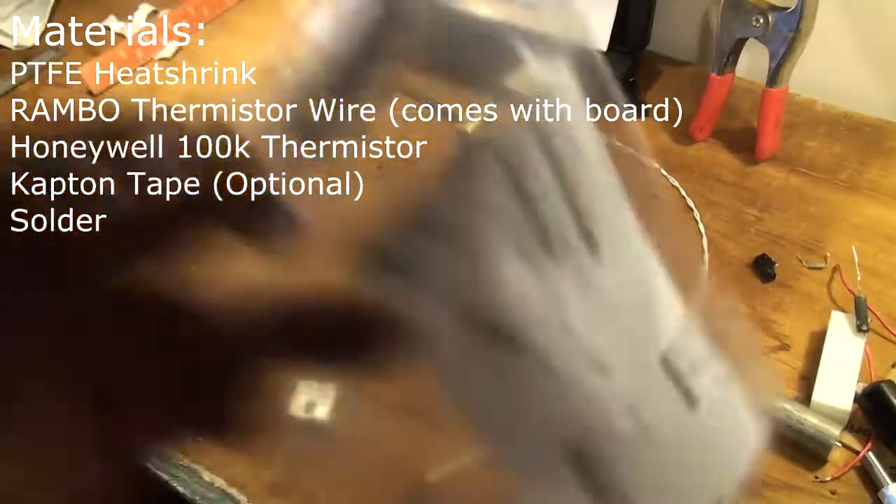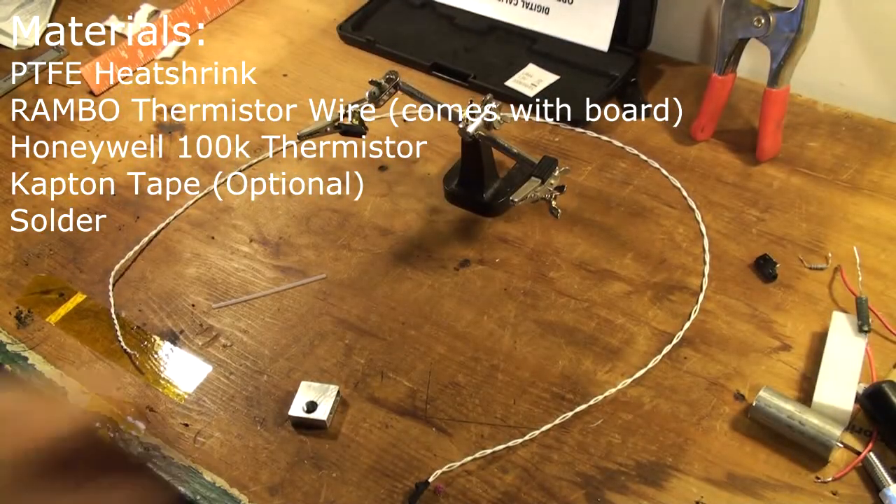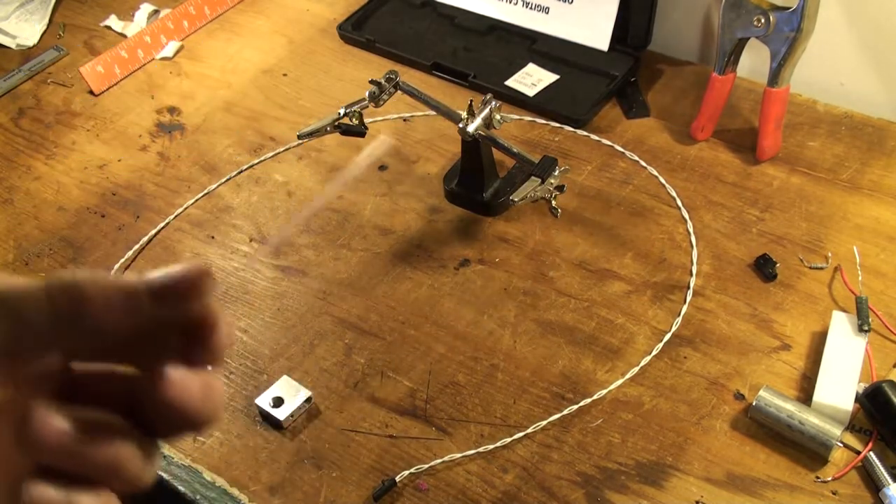I'm showing you the right number — the part number is right on the top there. If you want to find that, it's in my materials on the solutions page. So you're going to need the thermistor; the thermistor wire is on the rainbow board. You're going to need some heat shrink tubing, and this is Teflon — actually extended Teflon, PTFE. You might see this from a master car.